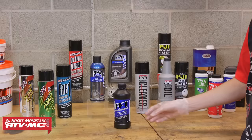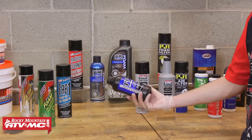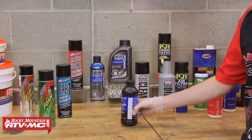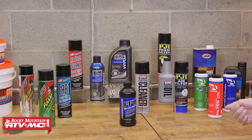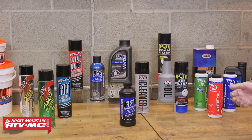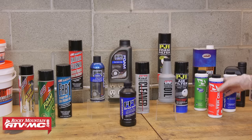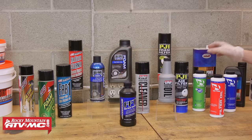Keep in mind there are several different brands and types of foam filter oil, so it's important that you always read the instructions on the back. For the most part they're all petroleum based, and that's what we're going to be cleaning and oiling in this video. But there are a few biodegradable foam filter oils that require different cleaning procedures and different cleaners. So pay attention to that and always read the instructions on the container.